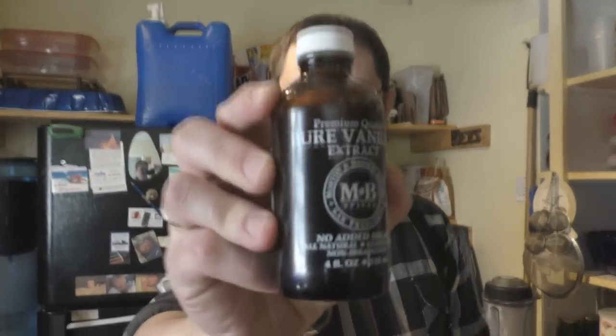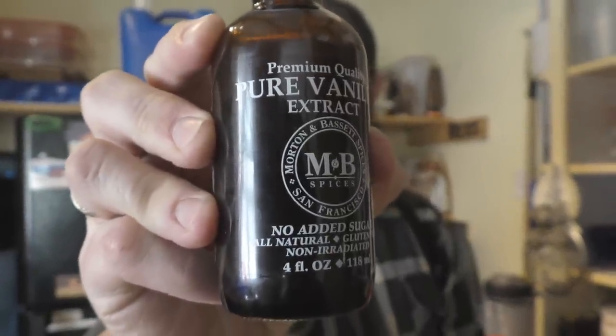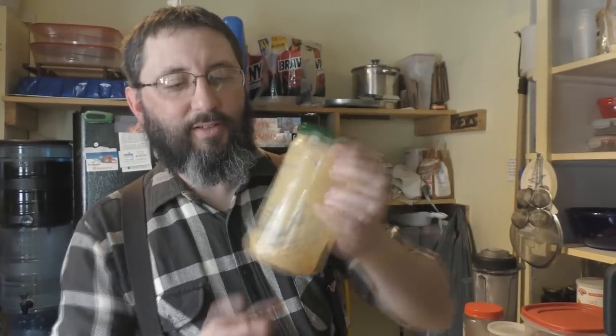Another thing we use is pure vanilla extract. This is a brand that we like and it works pretty good. Then you need peanut butter.